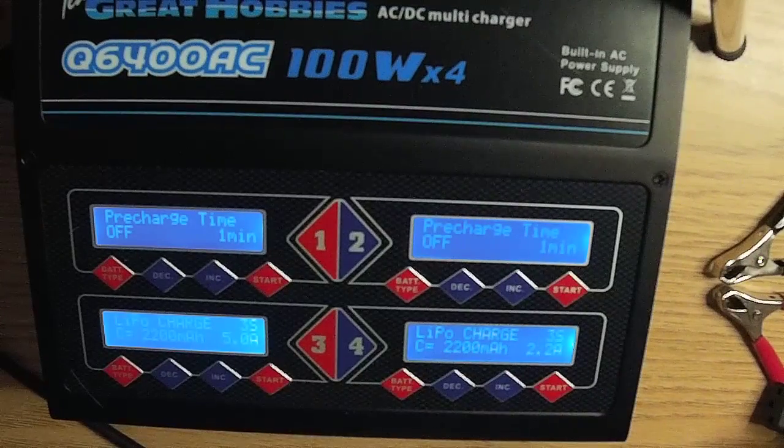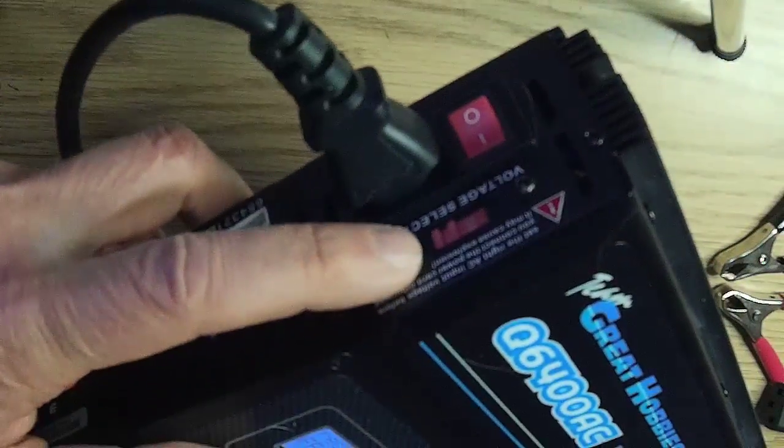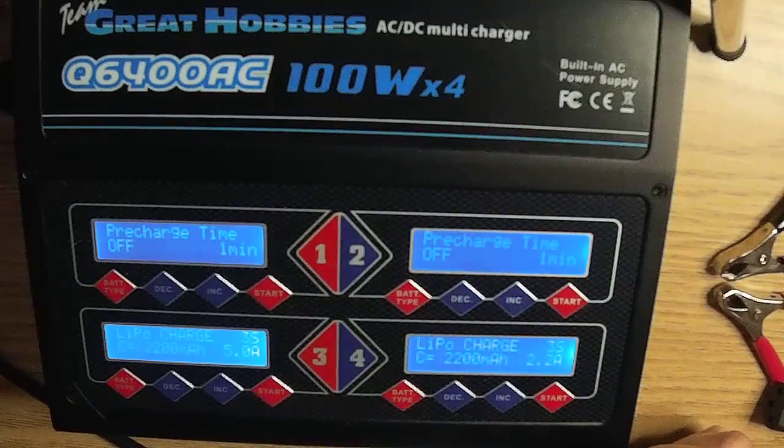The charger has a built-in AC/DC power supply so you can use it at home or attach it directly to a car battery. There is a voltage selector on the side so you can run the charger on 110 or 220 AC. Do not use the car battery in your car — use a separate 12-volt battery removed from the car and used in the charging area. Keep the charging area free of people, flammable, and combustible objects. Never charge batteries unattended.